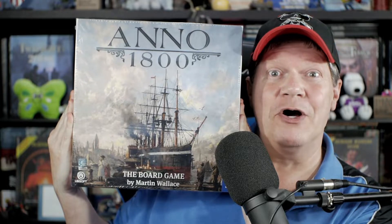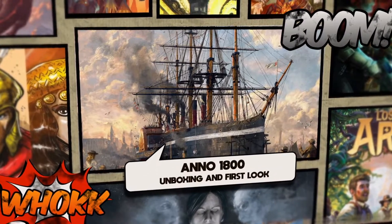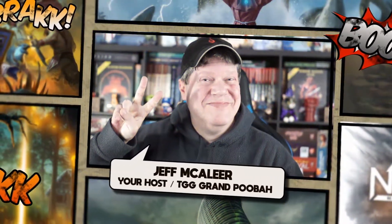Come on in, pull up a chair and take a load off, because today I'll be unboxing and taking a first look at Anno 1800 from Cosmos. Howdy, howdy, howdy gang, welcome once again to the Duct Tape Studios. I'm Jeff MacLeer, your host here at the Gaming Gang channel. As I mentioned in the open, today I'm going to be unboxing and taking a first look at Anno 1800.